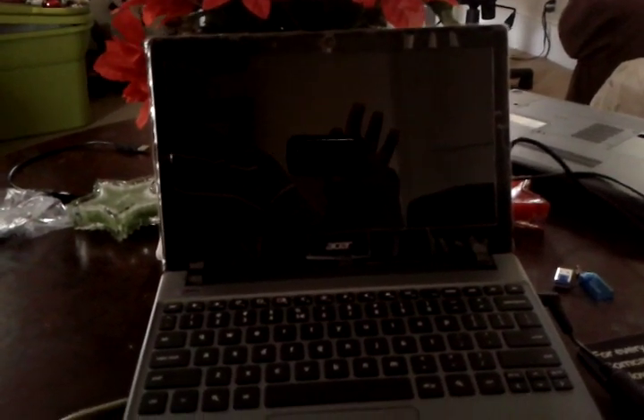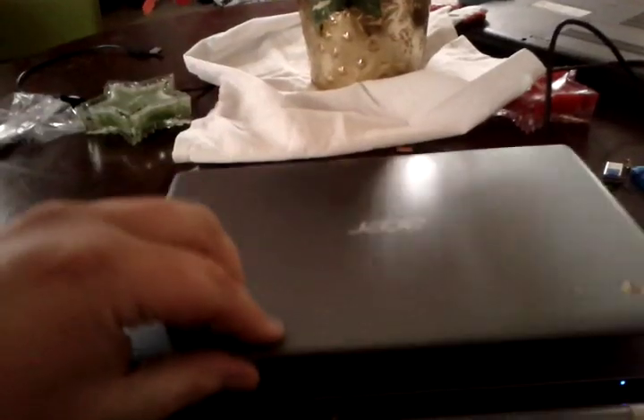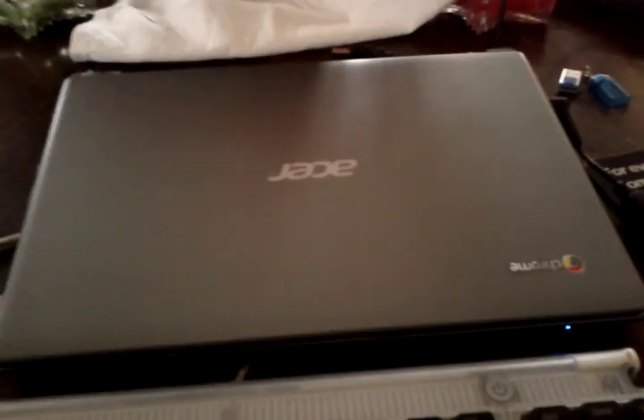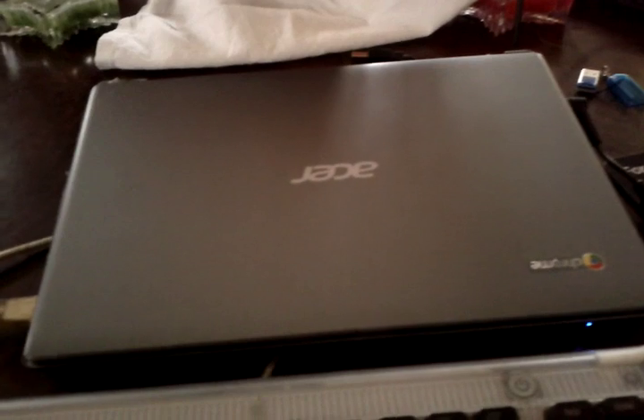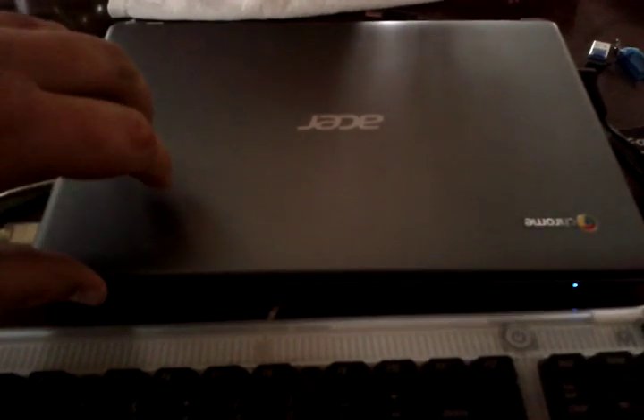This has been a little bit of a journey for me, but this is the Acer Chromebook. It's supposed to only be able to load the Chrome operating system. It's pretty good hardware for an operating system that hardly runs anything.